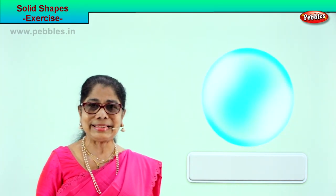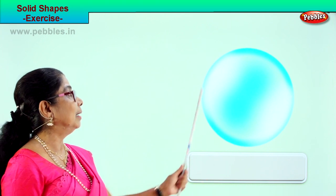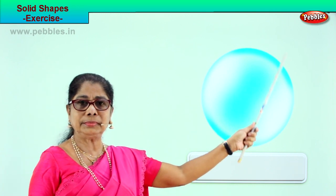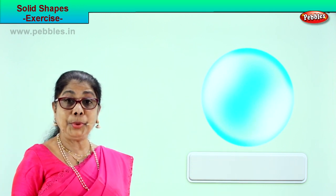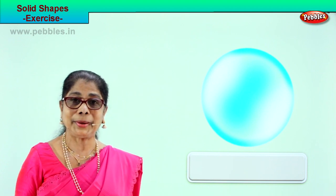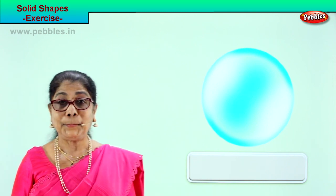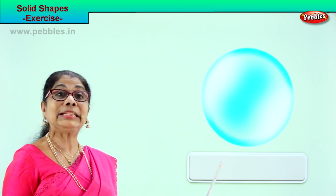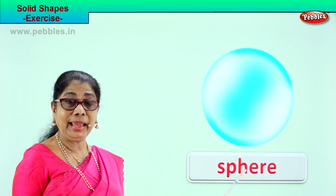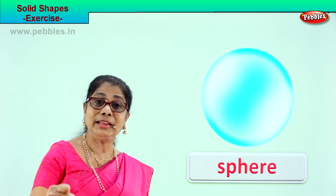Let's look at another picture and guess the solid shape. A big, huge bubble! What is the shape of this bright bubble? Sphere. Very good. How do you spell it? S-P-H-E-R-E. Sphere. Now you are learning to identify solid shapes.